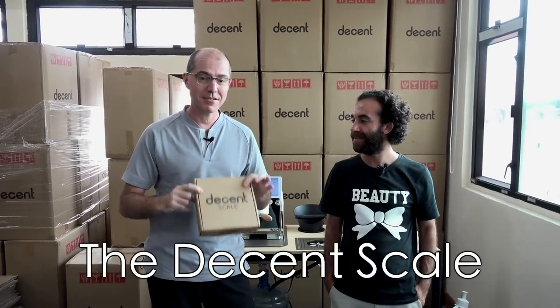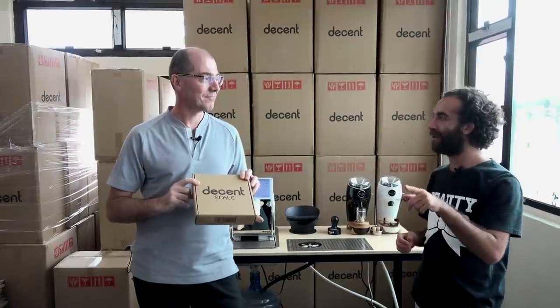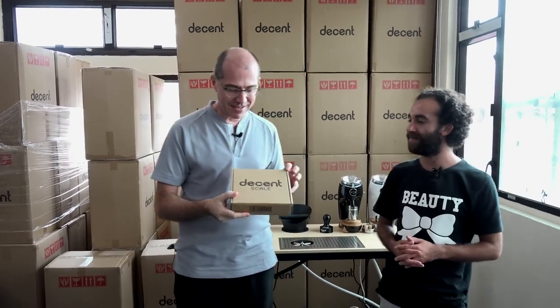I am here to talk about the Decent Scale. New product, finally! We haven't had one for a while — four years to make this thing. I go back in the YouTube history and there are videos from 2016 talking about it. So I designed this thing with Bug's help to try and make a new kind of scale.